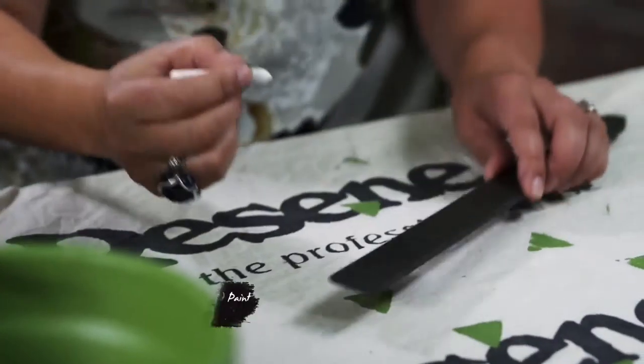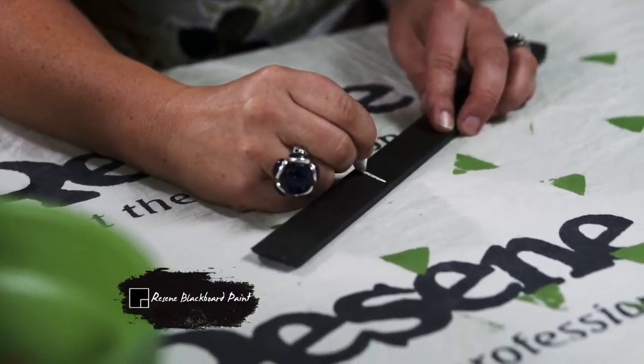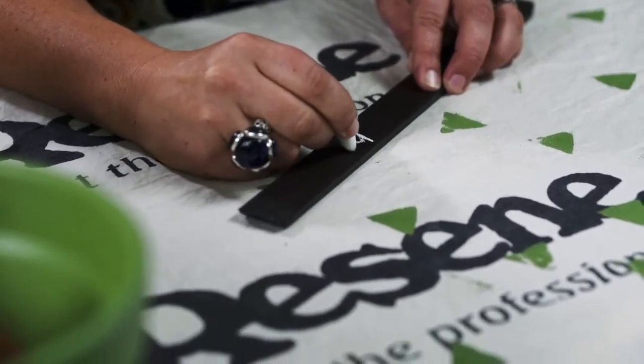Here's another idea. Take a Rosine paint stirring stick and paint it in Rosine blackboard paint. Then use chalk to name your plant.